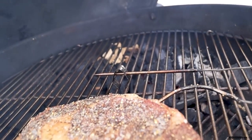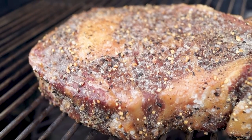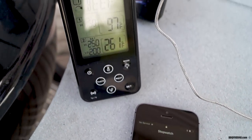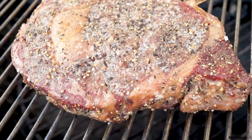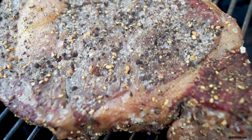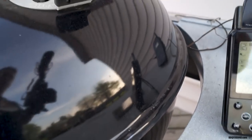15 minutes in, taking a quick peek — this is for video purposes only. If you are cooking at home, leave your barbecue lid shut. Each time you open your lid, air flows in and the charcoal gets fired up, shooting your temperatures up. So if you're doing this at home, leave the lid shut. Half an hour in, here's another quick peek and she's looking good. The color on the outside is from the smoke sticking to the meat — you can see it's starting to get a little bit darker.